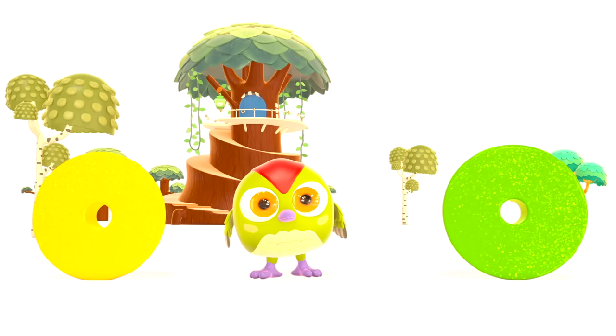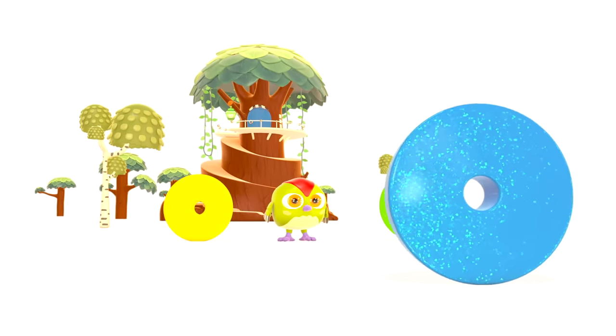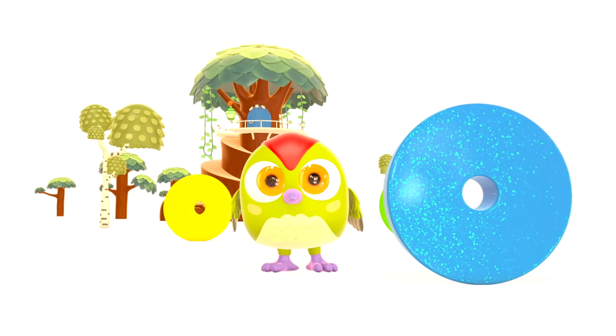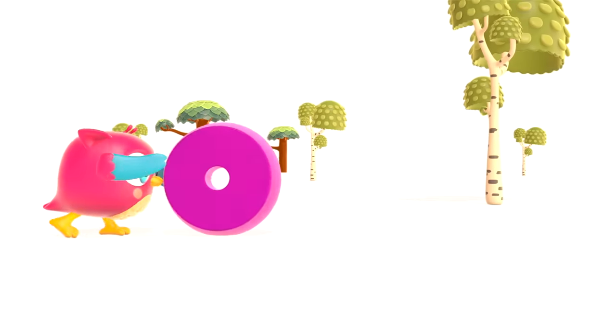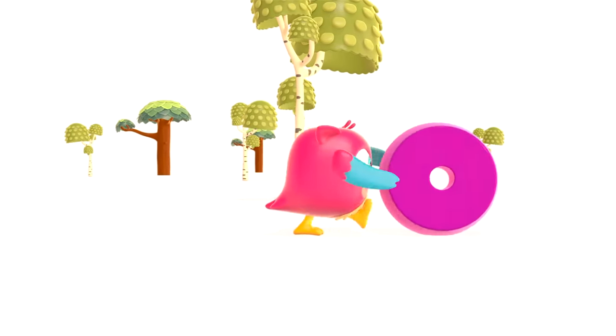Stop, ring! A green ring has rolled. Peck Peck, do you have other rings? Blue — blue is beautiful. Hop Hop the owl rolls a purple ring.